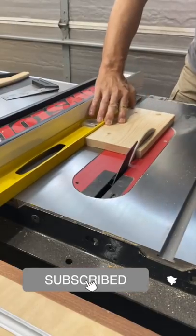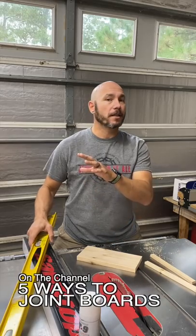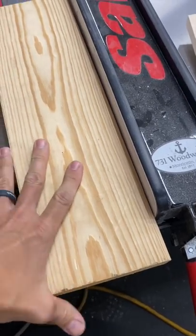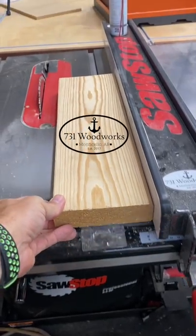You can use this on different thicknesses of material. This is a one-by and it's going to be a tight seam again. The reason this works is you're giving the board a straight and true reference and it moves along with the board.